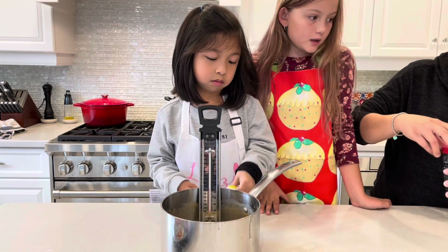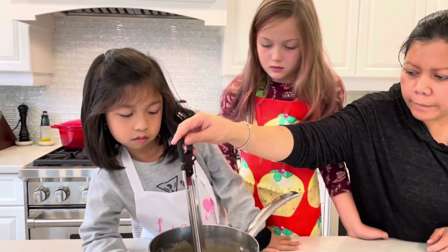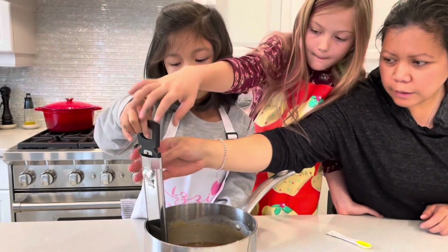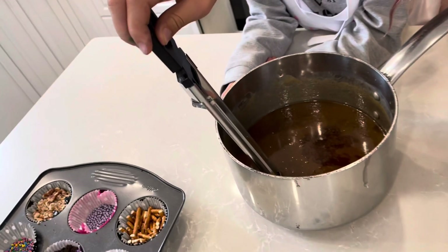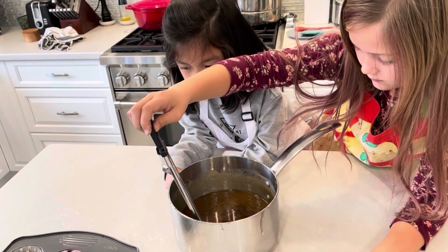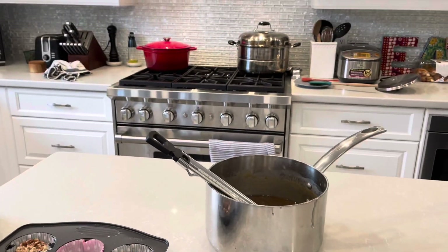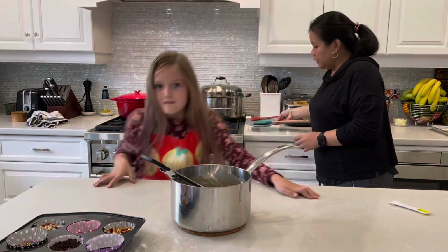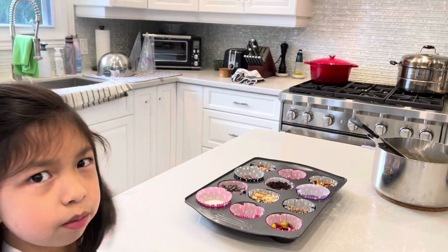Now we wait to cool it down. We're not going to stir it. We need to wait until the temperature goes back to 190. That's going down to 220. So 190 and it's ready. It's about five minutes, because right now it's too hot. They've been eating all the toppings, so we need more.